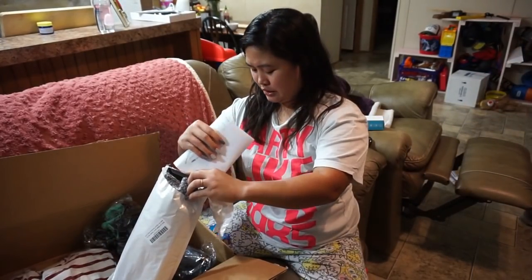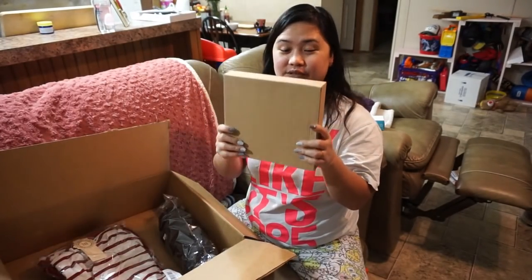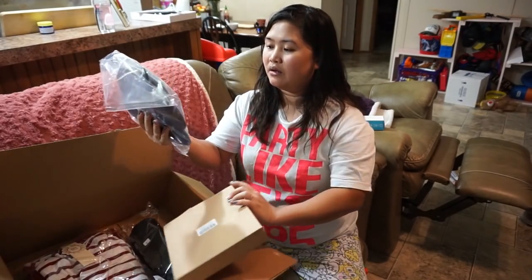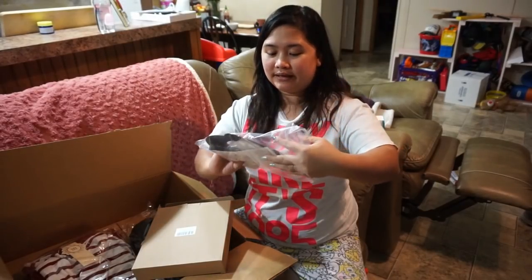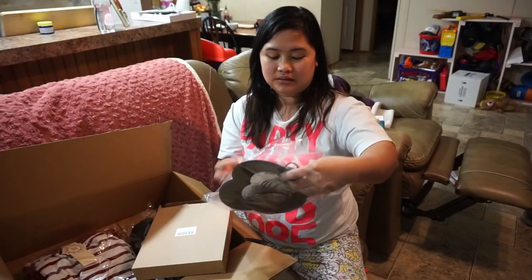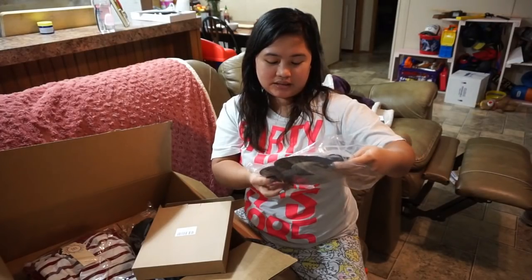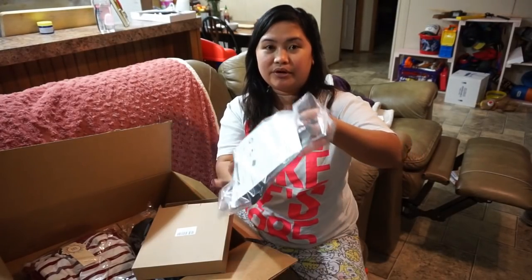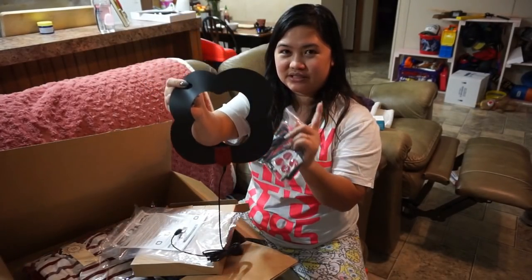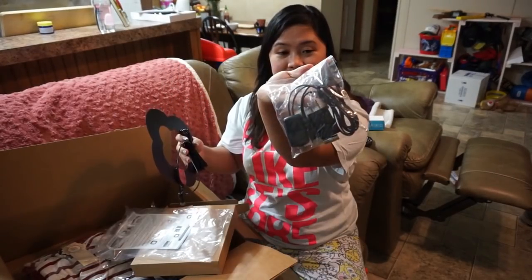Let's open some more - this one is an antenna. Antenna for what? For TV. See - HDMI, HD TV antenna. That's the first time I've seen an antenna like this in the Philippines - it's straight like a car antenna.